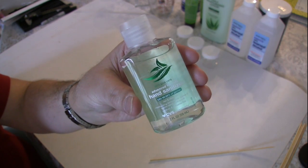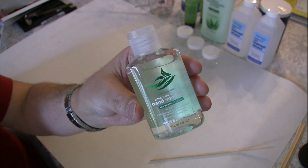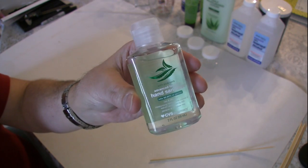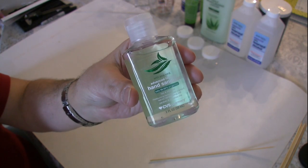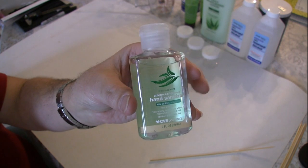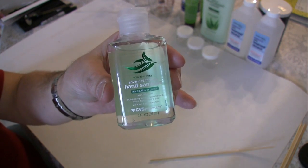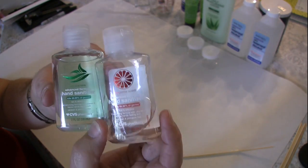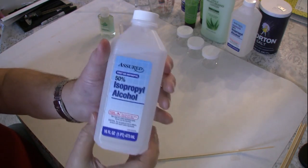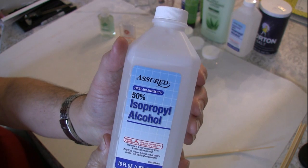During this time of pandemic and people buying everything in quantities, let's talk a little bit about something that we all look for but it's kind of hard to find: hand sanitizer. What are you going to do when your bottle of hand sanitizer goes from full to almost empty, but the alcohol sold out? All we can find is 50%. What are we going to do?